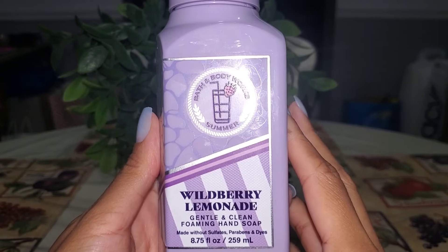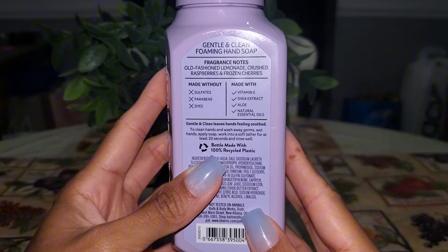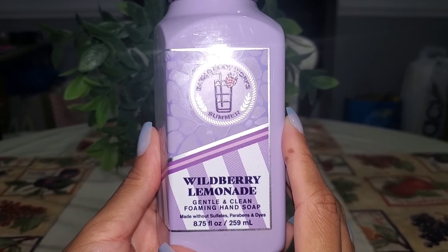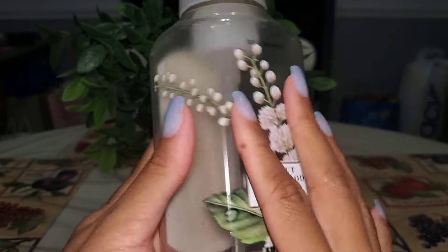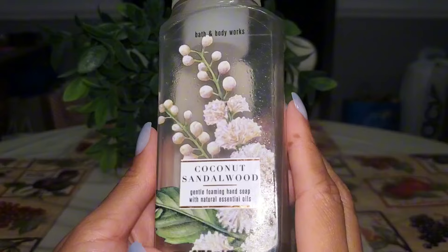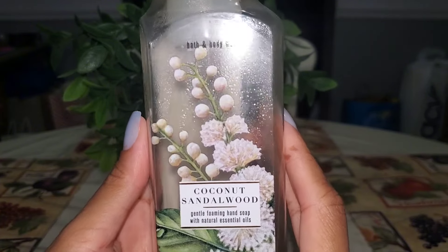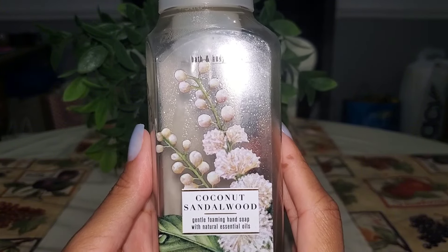Wild Berry Lemonade was used at my kitchen sink — a nice fun fruity scent with old-fashioned lemonade, crushed raspberries, and frozen cherries. If this returned next summer I would definitely pick it up again. And the last hand soap I went through was Coconut Sandalwood — scent notes of coconut palm, luxurious sandalwood, and warm musk. I use this in the bathroom and I love the three-wick candle. Once I saw it in hand soap form I had to pick it up. Definitely repurchase worthy.